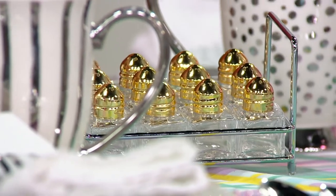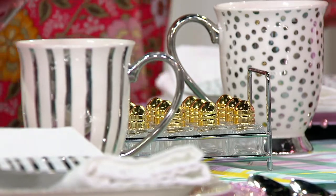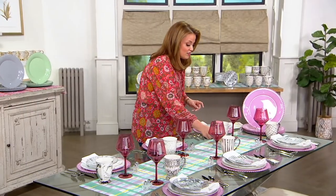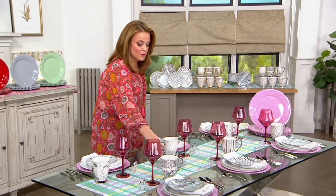This is going to be a quick look at the set of 12 mini salt and pepper shakers with the rack. You can choose if you want them in the gold or if you want them in the silver.